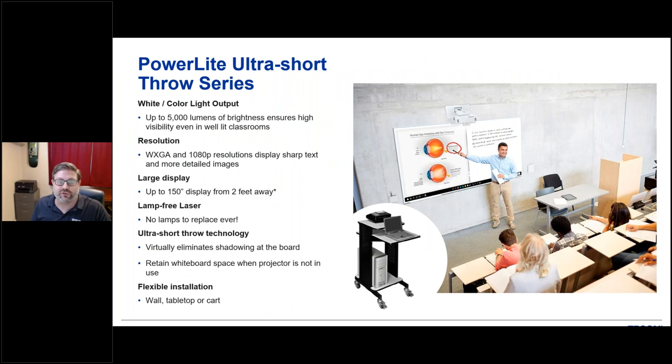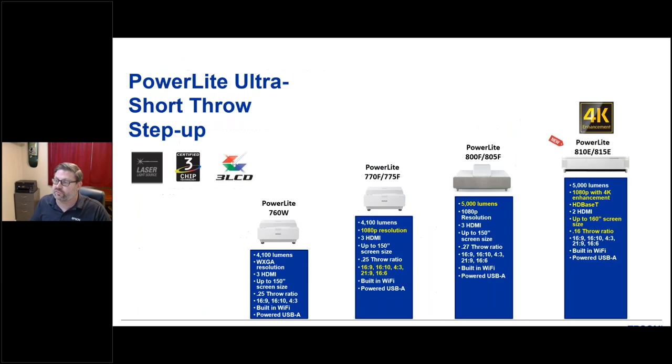After the extreme ultra short throw, let's look at the standard ultra short throw laser projectors — the ones you're probably more familiar with, wall-mounted right above the dry-erase board projecting down. These are around 5,000 lumens with two resolution options from WXGA (about 720p) up to 1080p, and can go up to 150-inch diagonal from two feet away on the mount. All are lamp-free laser projectors, and can be installed on a mount, tabletop, or cart.